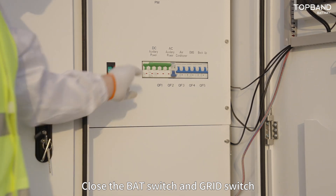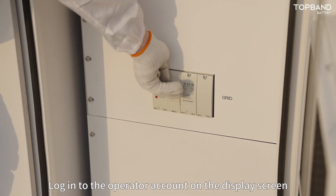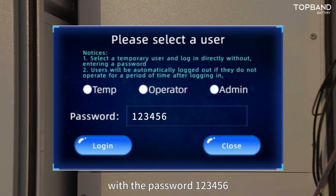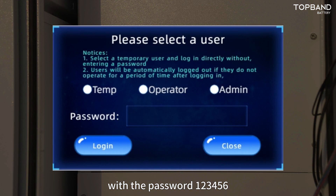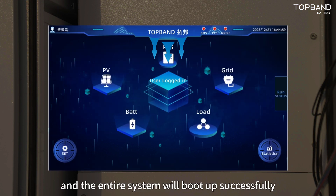Close the BAT switch and grid switch to provide power from the grid side. Login to the operator account on the display screen with the password 123456. After logging in, click power-on on the home page. The PCS will start and the entire system will boot up successfully.